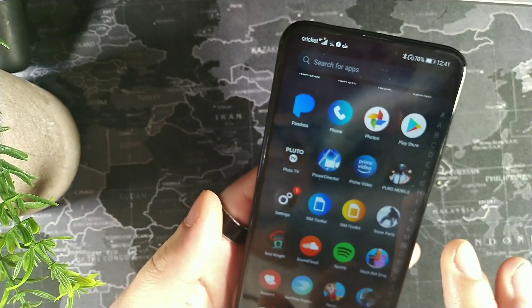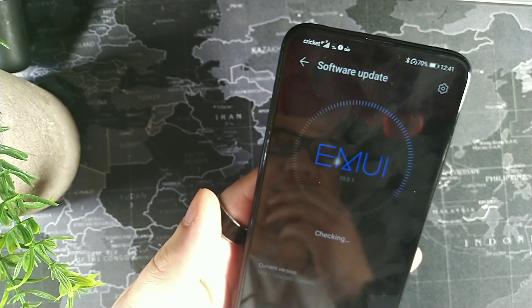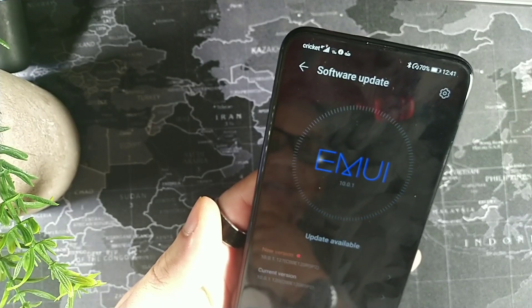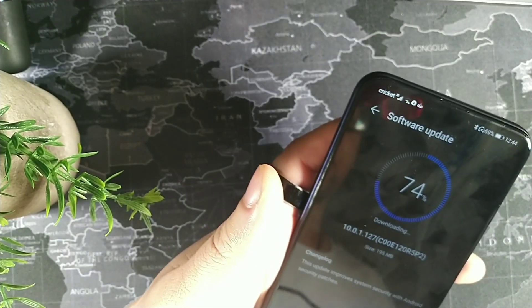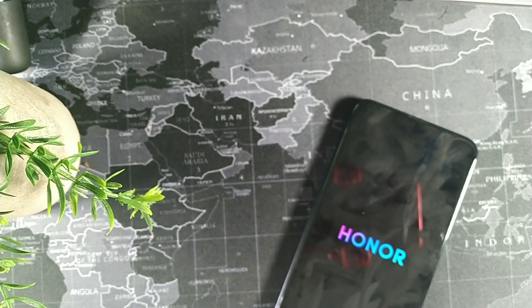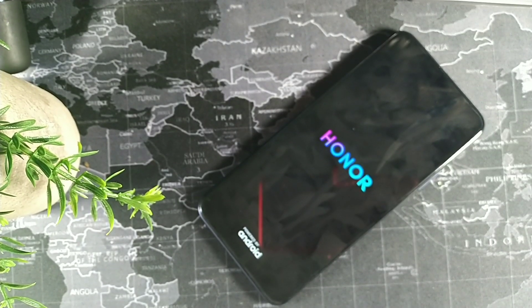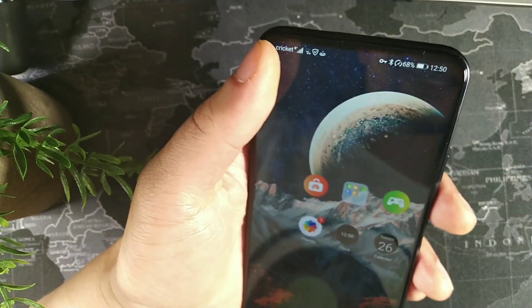I want to run this test again now that we're on Android 10 to see if there's any difference. The phone is showing a software update available, so let's do that first and then run Geekbench 5. It's almost finished downloading, and we're going to wait for it to finish booting. This is the boot-up screen after the download and reset — it will install the security patch and I'll be right back once it's finished.